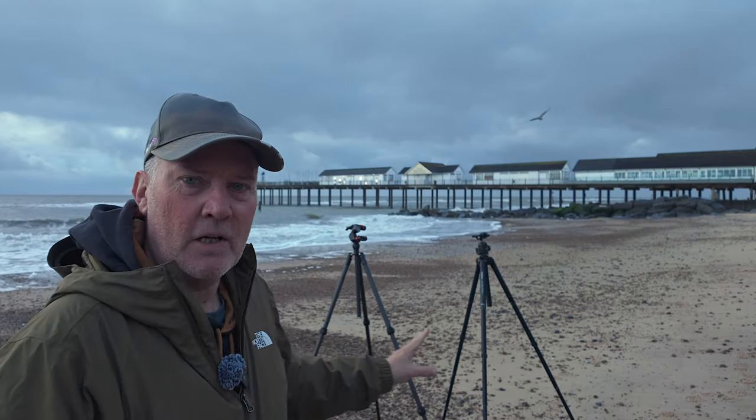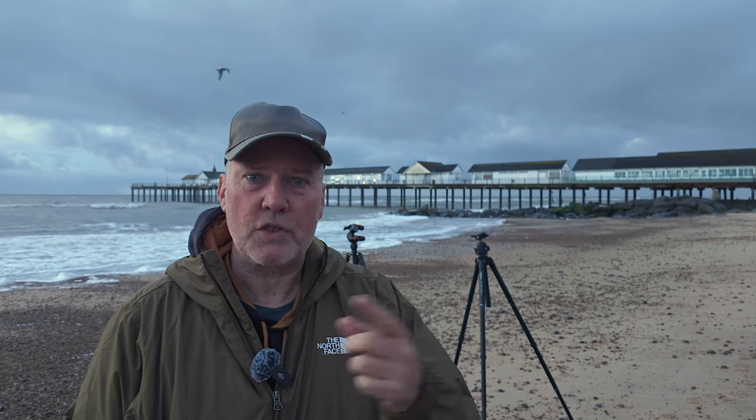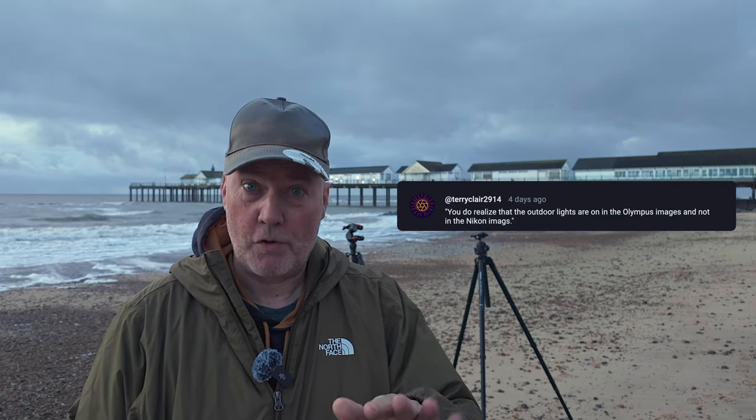I've taken your advice and decided to do the test again because I wasn't happy that I'd done it justice. I've got two tripods here — I'm going to put the Olympus on one and the Nikon on the other. That will alleviate one piece of advice people gave: that the shots weren't taken at exactly the same moment. Somebody said lights came on and chrome appeared between two exposures — I don't remember that happening, but it could possibly be true.